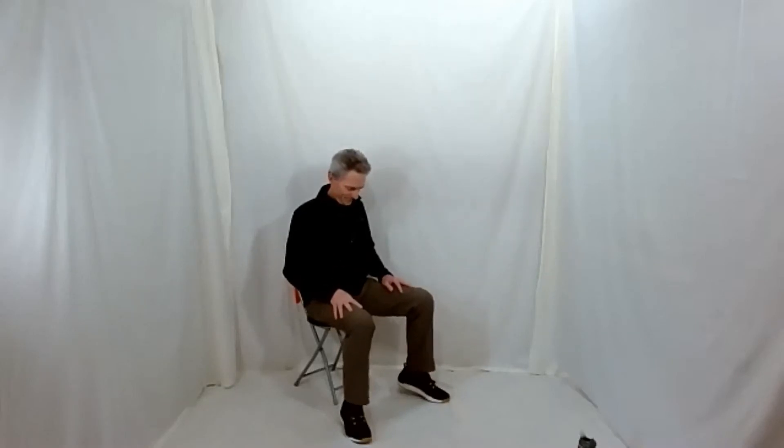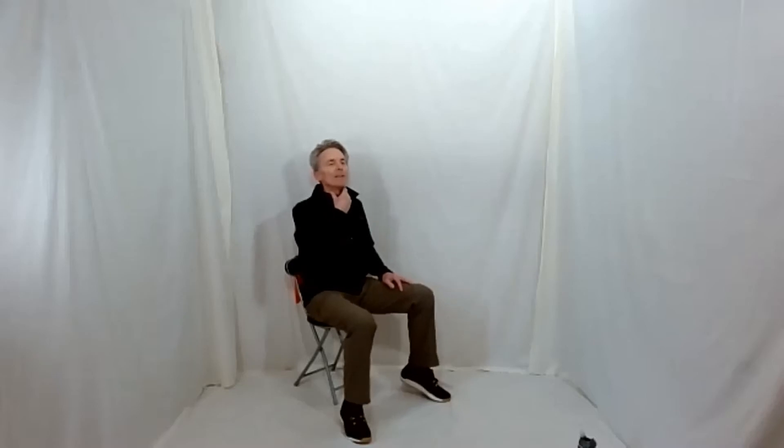With your heart lifted and your back flat, lower your chin to your chest for a gentle stretch on your neck. Bring your head back up — one more. Big stretch, lift your head up — keep your heart lifted and back flat. Bring your head back to center.